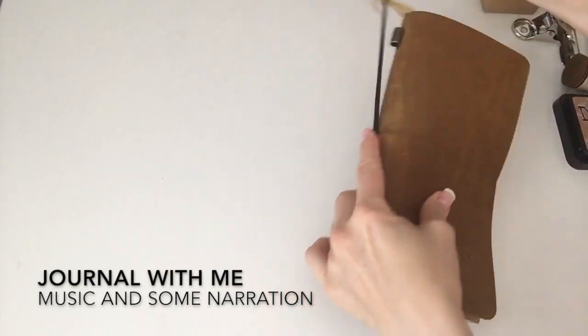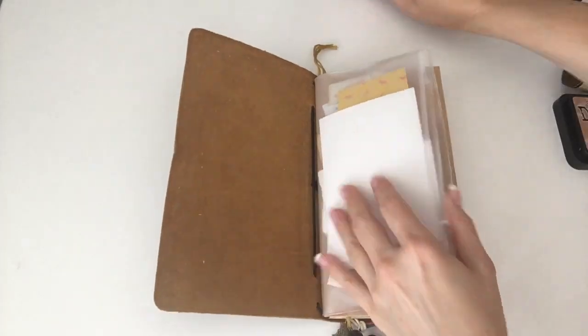Hi guys, welcome to another Journal with Me episode. This is number four.